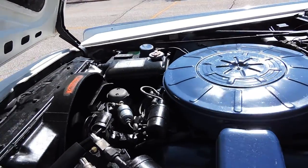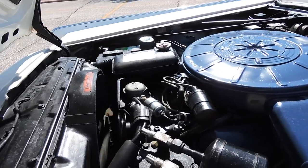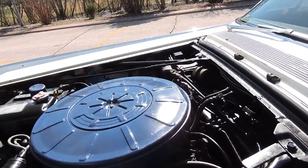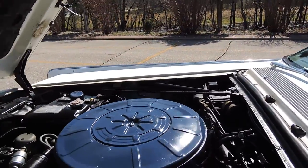It does have air conditioning, but the belt's off the compressor, so it probably needs a little work on the AC. It's got power steering, power brakes, and a very nice, quiet engine.